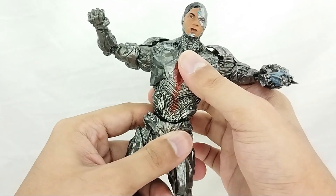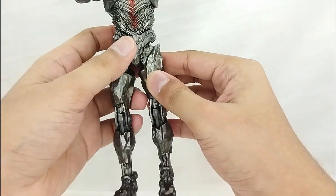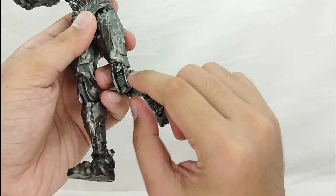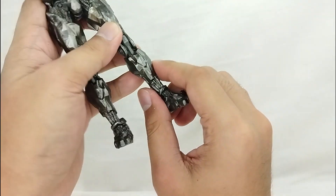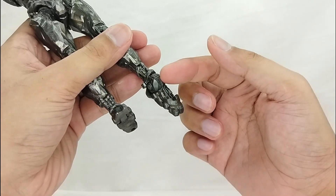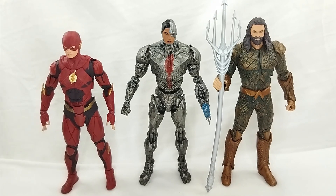You can make him do the splits about this far, and he can move forward and back at the waist. There is a thigh swivel and a single-jointed knee with a ratchet joint. For the ankle, you also have a ratchet joint for forward movement, and of course you've got a boot cut and a toe cut for Cyborg.